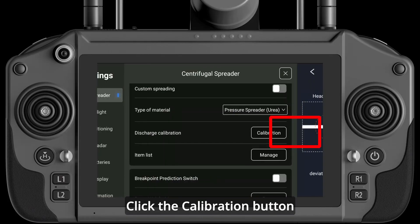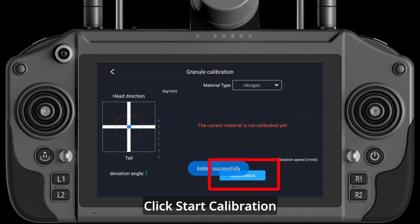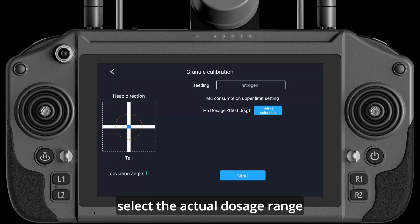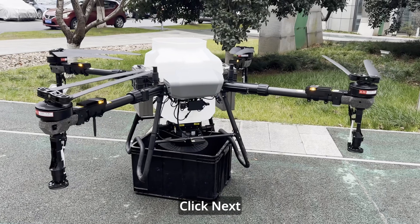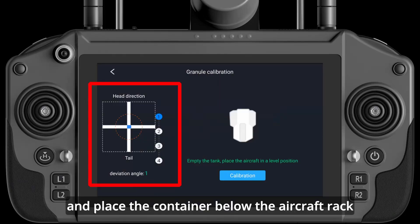Click the Calibration button, and click the plus sign in the interface that pops up in the material selection above to add the material name. Click Start Calibration, select the roller to use, select the actual dosage range, click Next, empty the material box, and place the container below the aircraft rack.